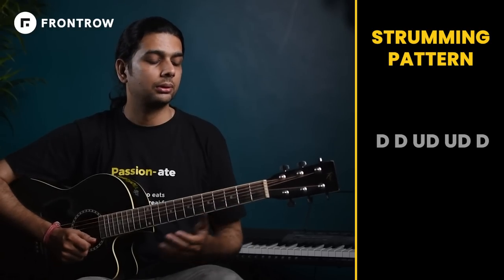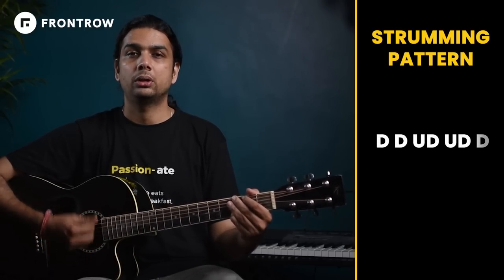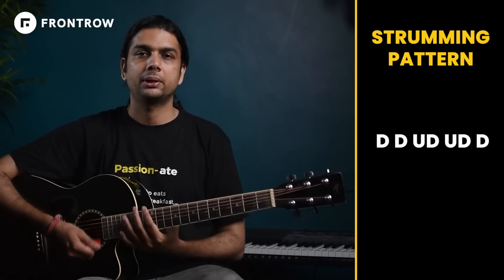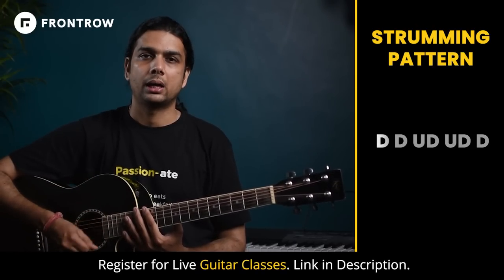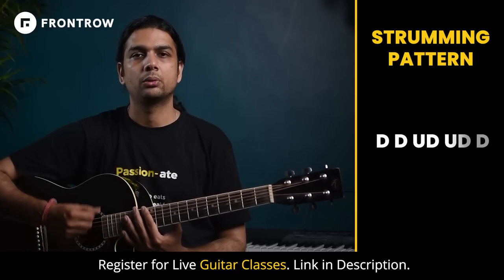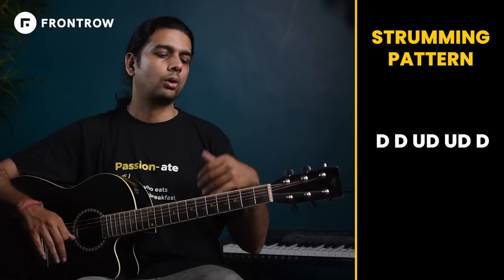If you talk about the strumming pattern, I am playing: Down, Down, Up, Down, Up, Down. Let me repeat it again — Down, Down, Up, Down, Up, Down.